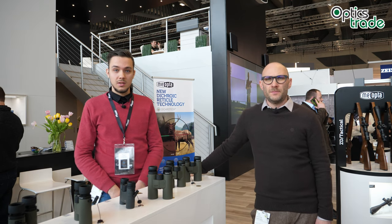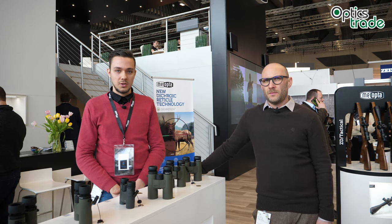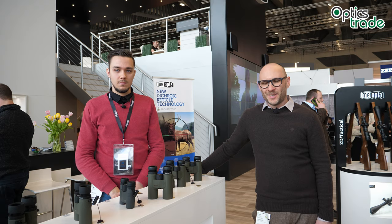I think that's it for Meopta. If you have any questions, feel free to write a comment in the comment section below. See you next time, bye!